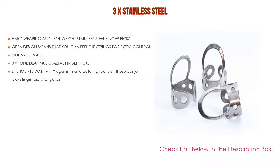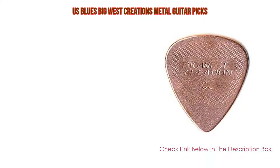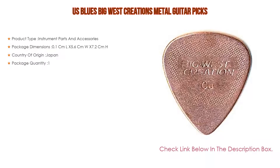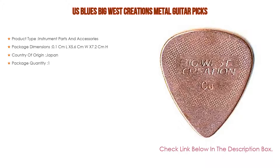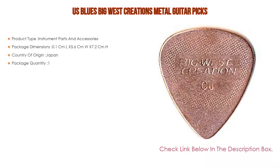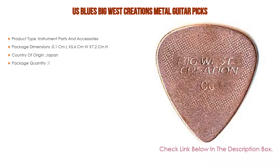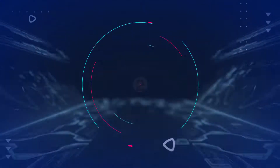Number three: for some exclusive reason, the US Blues Big West Creations metal guitar picks is on our list. It features product type instrument parts and accessories, package dimensions 0.1 cm L x 5.6 cm W x 7.2 cm H, country of origin Japan, and package quantity one.